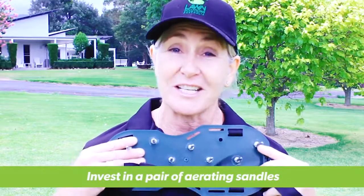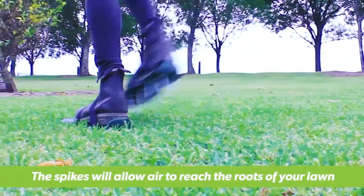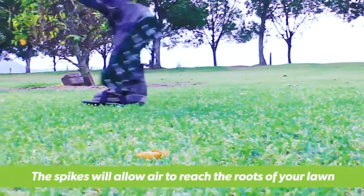Or, better still, strap on these attractive aerating sandals. The spikes will penetrate the lawn, letting the air reach the roots and allowing your lawn to breathe.